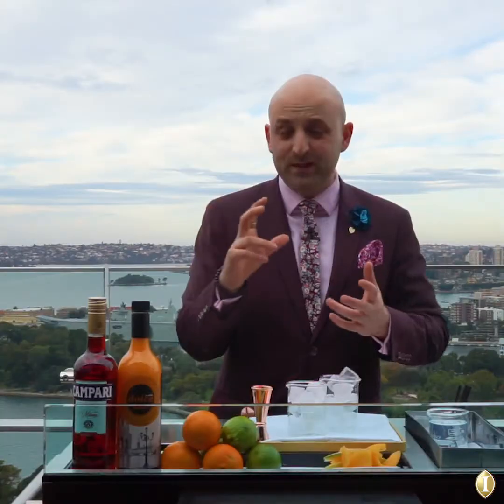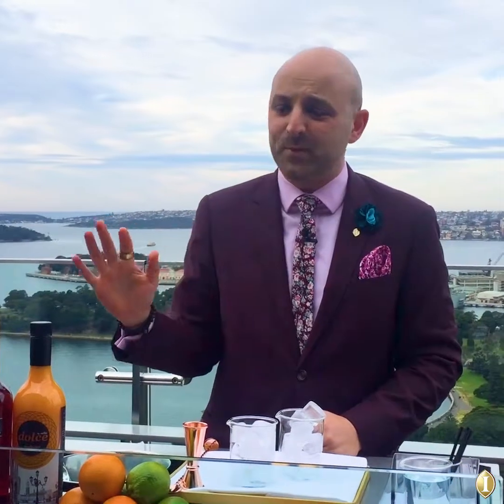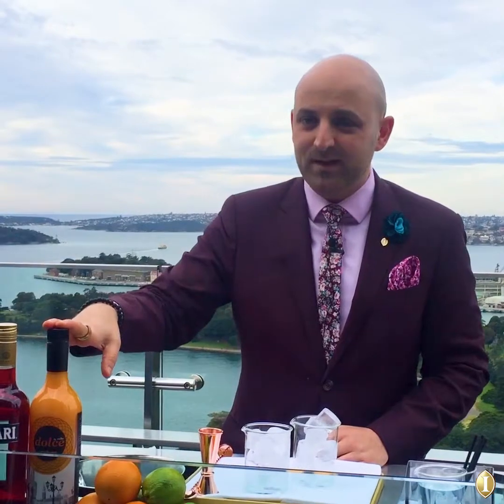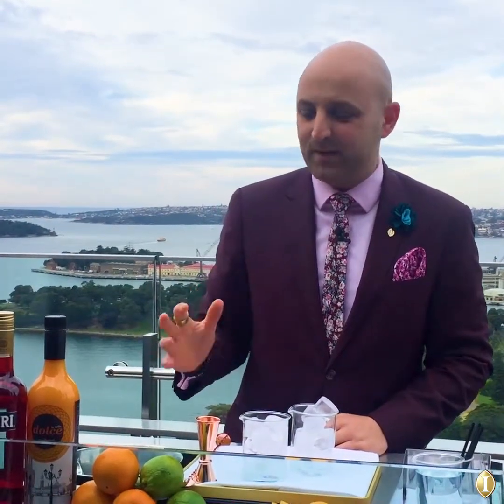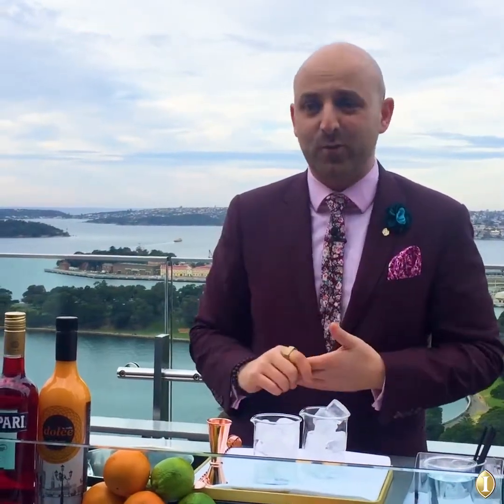Today I'm going to show you how to make an incredibly easy drink at home as well. It's called the Rock Melon and Campari Fix. Very simple — it's got three ingredients: Campari, the Cello rock melon liqueur, and a fresh tonic water. Very simple, very easy to make, great for parties, and I'm just going to take you through it like always.